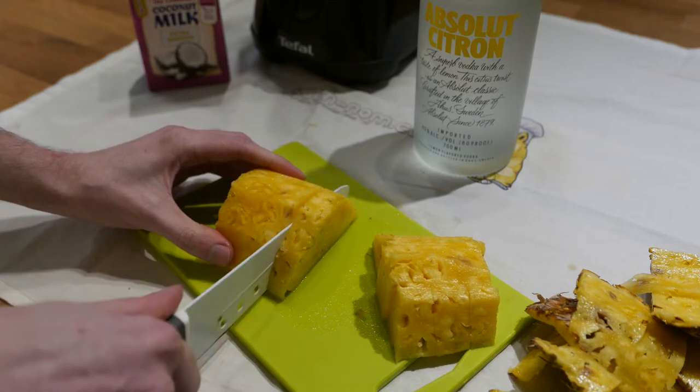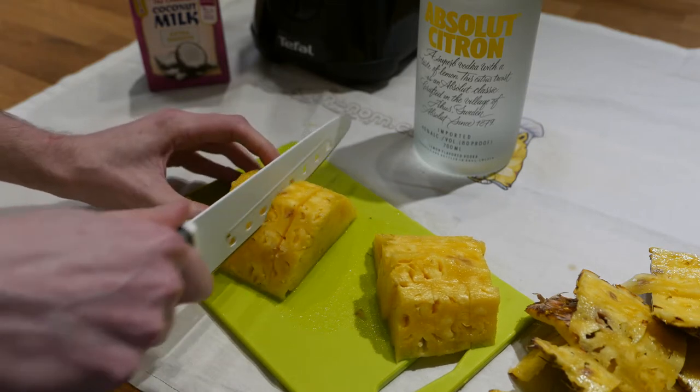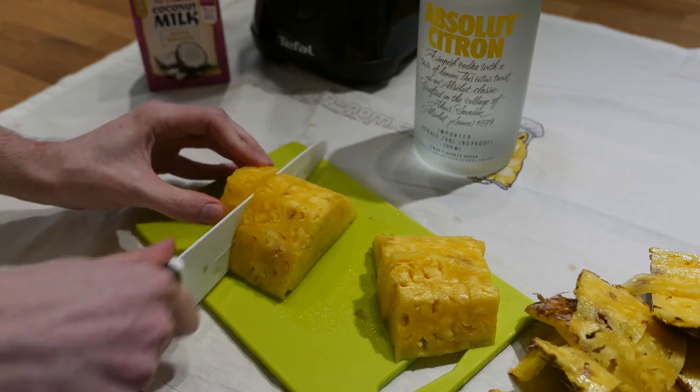All we need for this is pineapple, coconut cream, some ice, and optionally an alcohol of your choice.